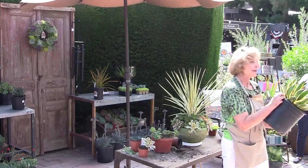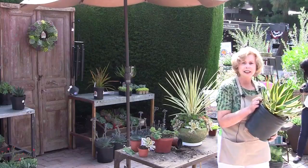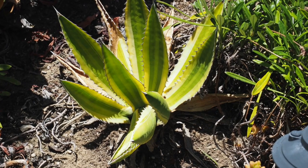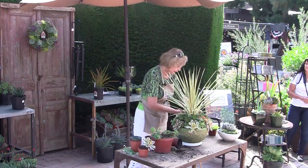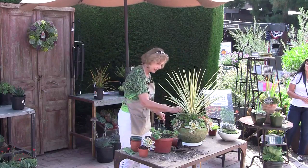Agave Lophantha Quadricolor — isn't it stunning? I said to him, a world-class expert on agaves, how come it's so yellow, and it doesn't offset, and it doesn't look as good as it did when I got it from the nursery? Is there some horrible thing wrong with it? And he said it looks like it needs fertilizer. Yes — fertilize your plants, or you could be very embarrassed when a world-class expert comes to visit and asks why you haven't.